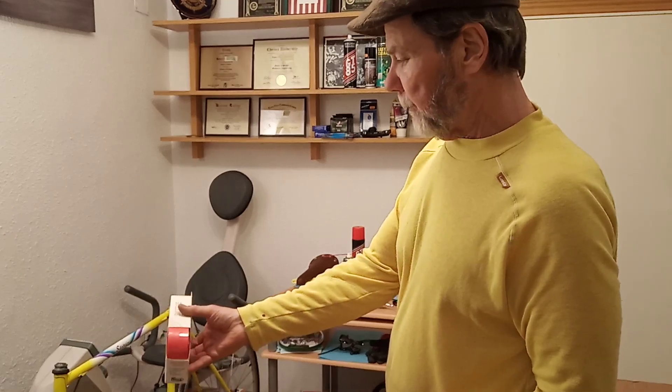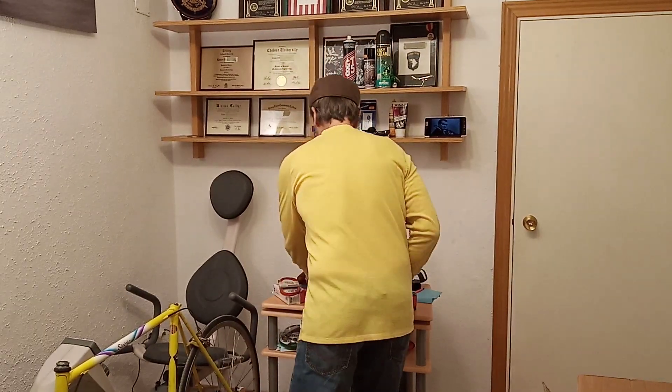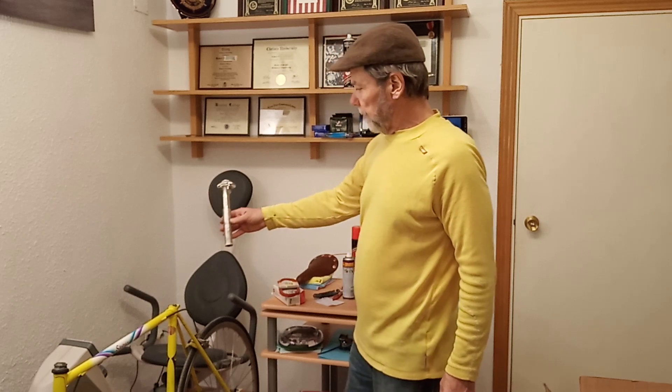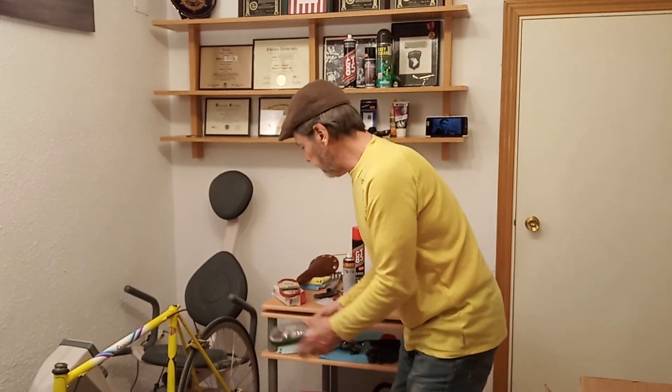We're going to go with red housing and red handlebar tape. We're going to keep the original seat post for the time being, and I'm simply going to polish it with some high-speed polishing goodies.